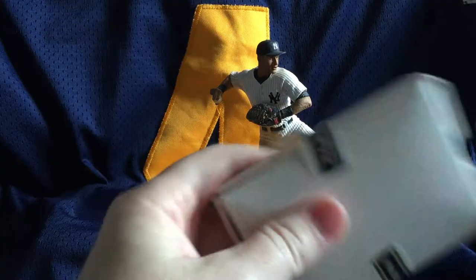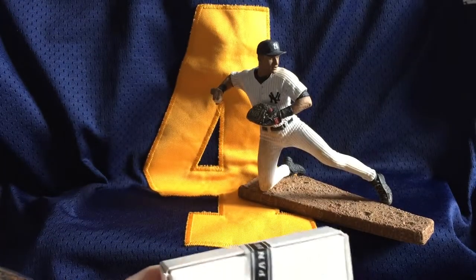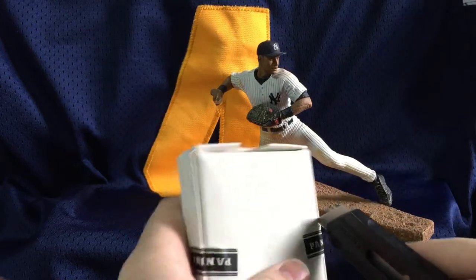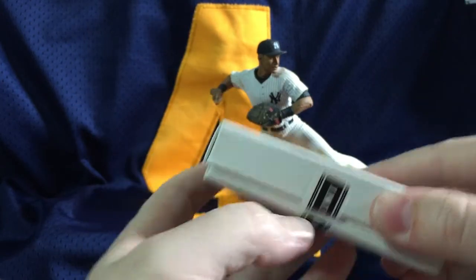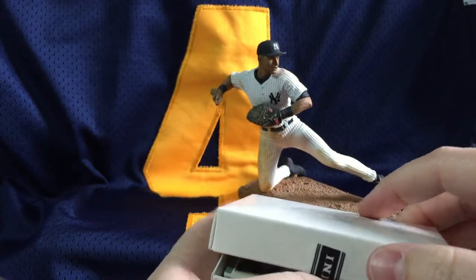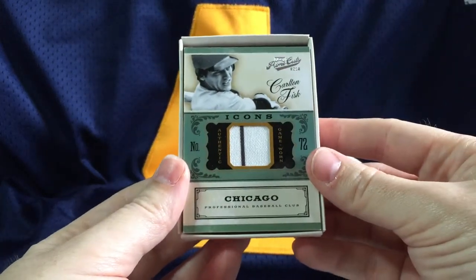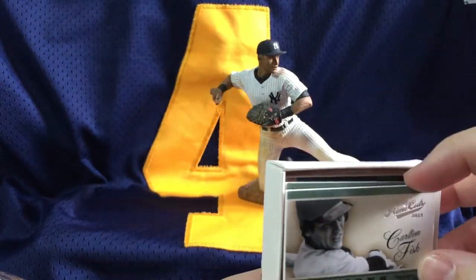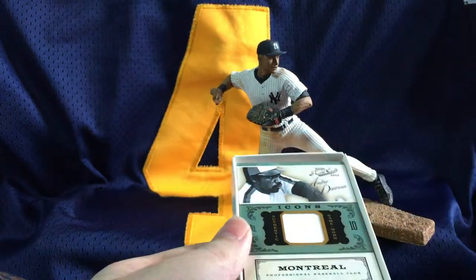This is going to go quick because there's only a few cards. First mini box — let's see if I can get into it. Pop that open. First card: Carlton Fisk pinstripe jersey. There look to be three cards in the box. Carlton is actually numbered to 99.